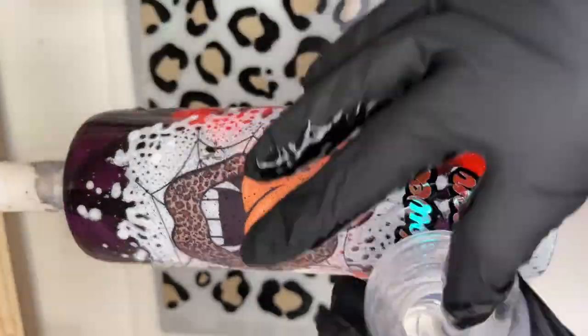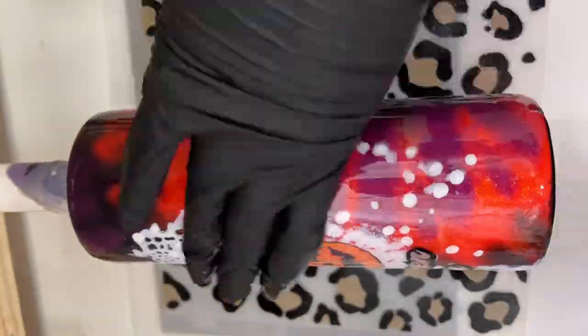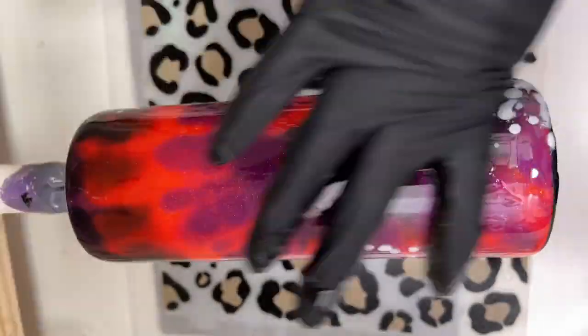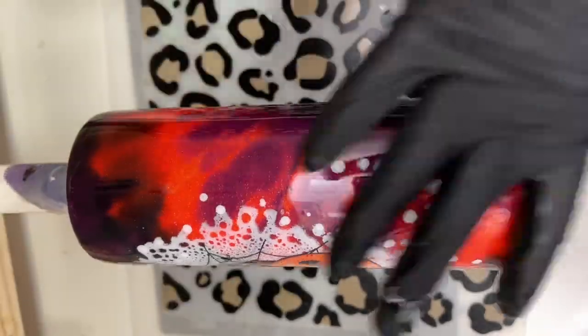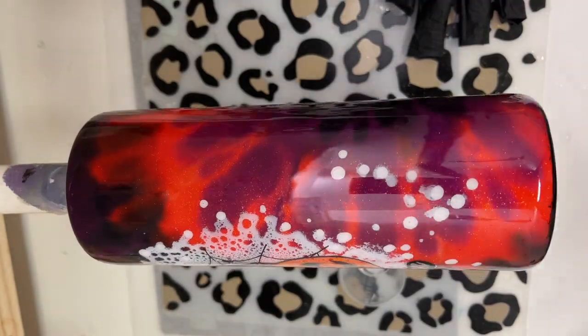Then we're ready for our final coat of epoxy — about 20 milliliters. I let this dry for about 4 to 6 hours, then went right back over it with another final coat. Doing the two final coats back-to-back really helps to get a quick and easy drama-free finish, and it almost always works out for me.